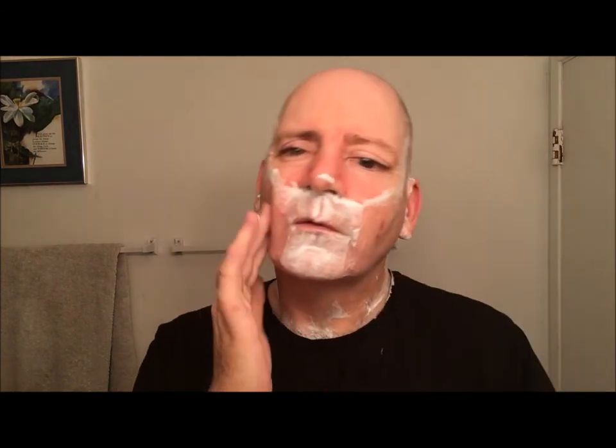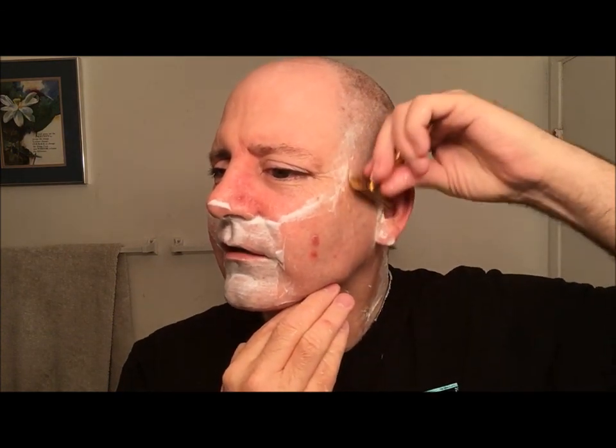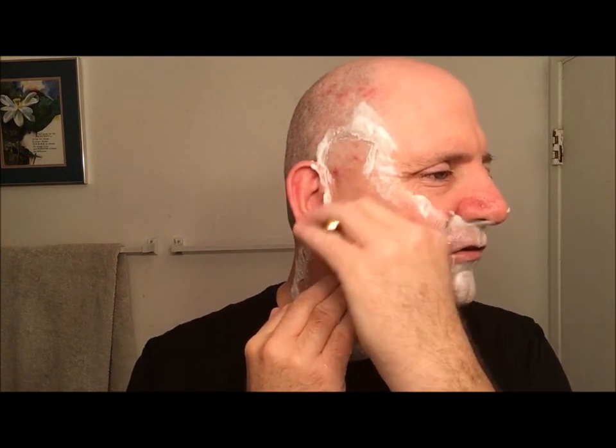This soap — as I'm shaving, the slickness seems to go away as the soap is swiped off with the razor, but when I wet my fingers the slickness kicks right back in, so no issues there.